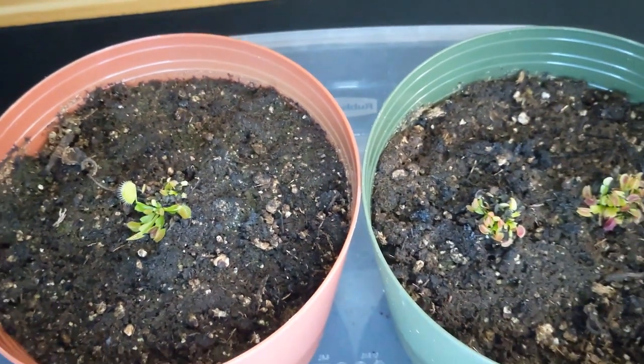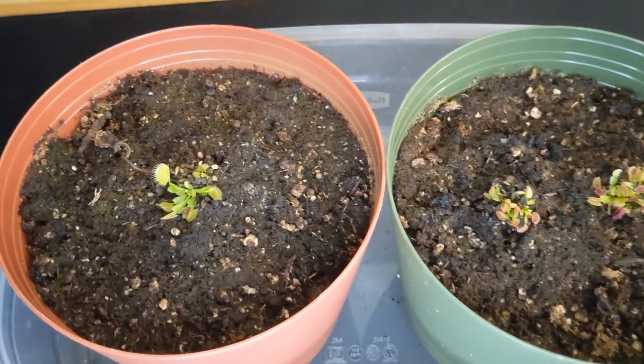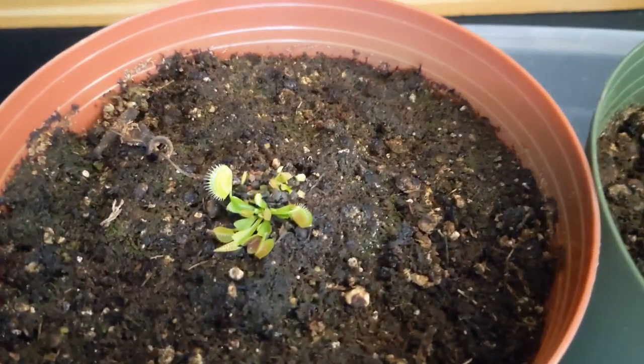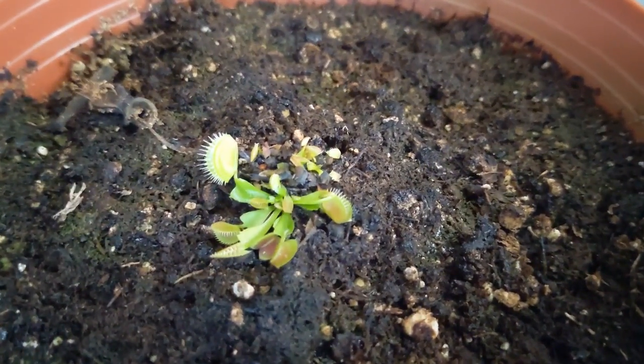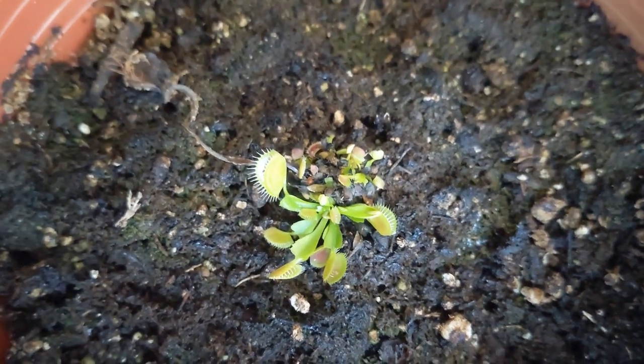As a proud plant parent, I thought this would be a perfect time to make a video update on my three Venus flytrap seedlings. Just a couple of days ago, I noticed that one of my seedlings had captured its first bug, a tiny fungus gnat. I was very proud, I ended up taking a bunch of pictures, and now in today's video I'm going to show you how they are doing and how I'm caring for them.